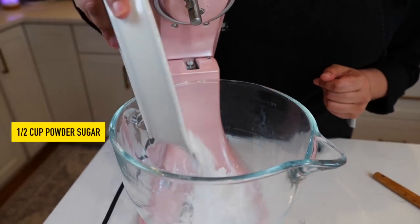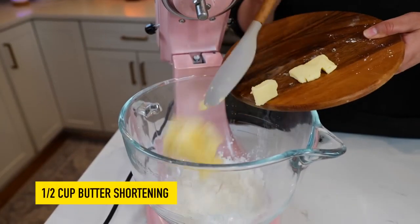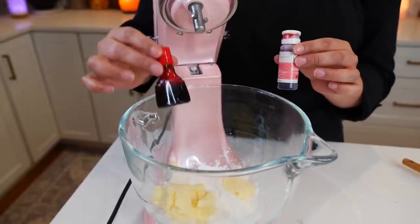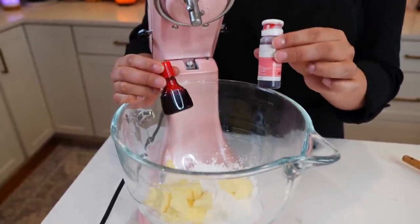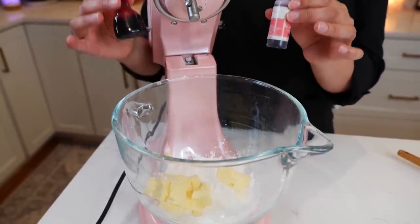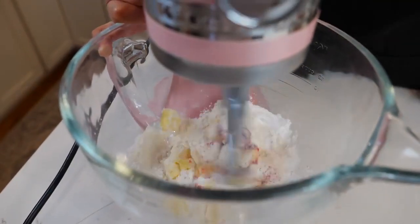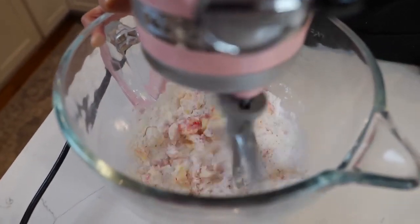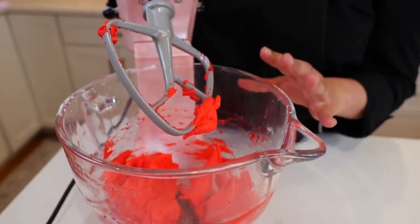While our dough is rising, we're gonna work on our red topping and we're also gonna be making a green one. Add your powdered sugar, all-purpose flour, and butter shortening. You can either use some red food coloring or a strawberry flavor that also adds color. I'm using the strawberry flavor to enhance the strawberry-ness of this recipe. With your paddle attachment start slow, pick up the pace, and stop a few times to scrape your bowl — mix until well combined. And boom, our red topping is ready!